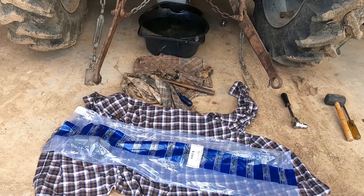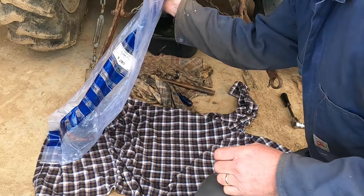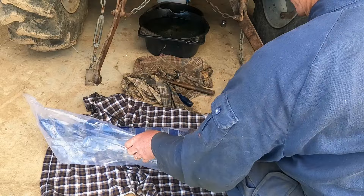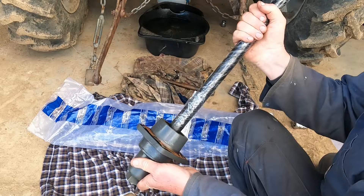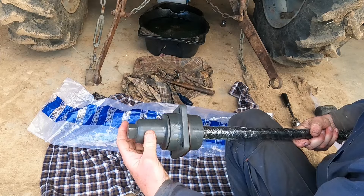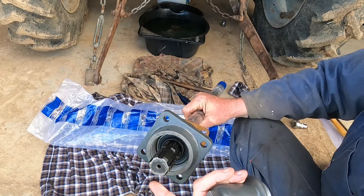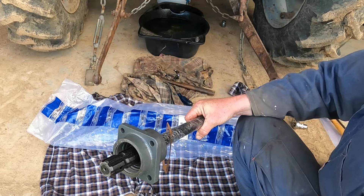This is the replacement PTO. It's the part number. It comes with the gasket and the cap, and it has the larger spline — so there's no need for that adapter that wobbles around on the old one.